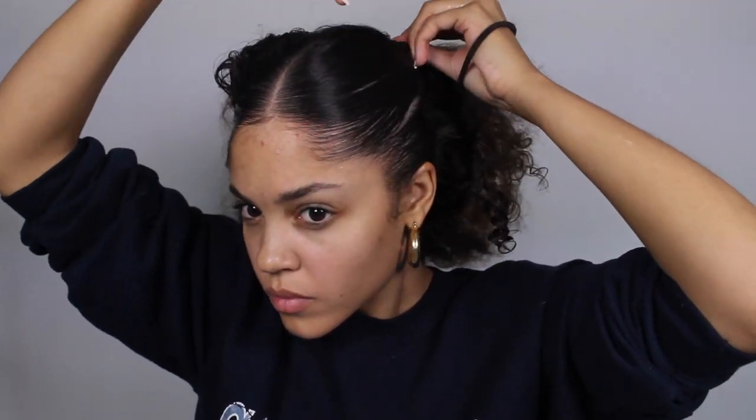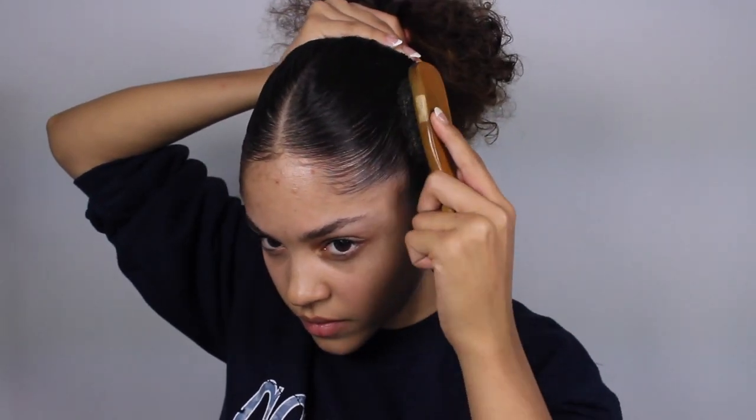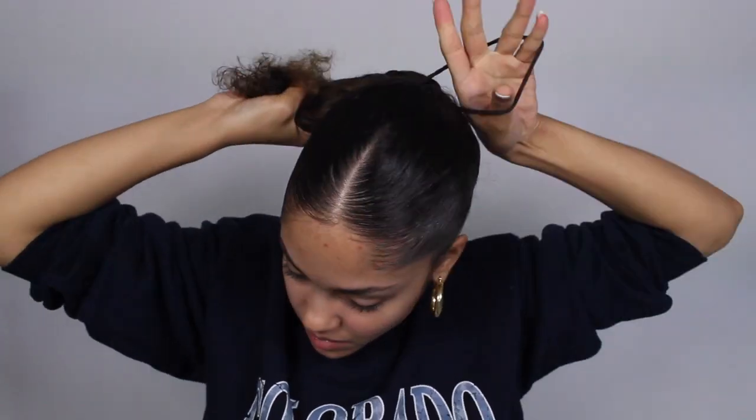Because my bun didn't come out looking perfect the first time, I took the hair down and started swooping up towards the top of my head, really focusing mostly on that middle section because that's the part that really shifts. Once that was done, I went ahead and created my bun, and on the last turn I leave my curly hair out and make sure it's positioned upwards, not downwards, so that it fans over my head. And then of course I use a toothbrush to swoop back any flyaways and baby hairs.